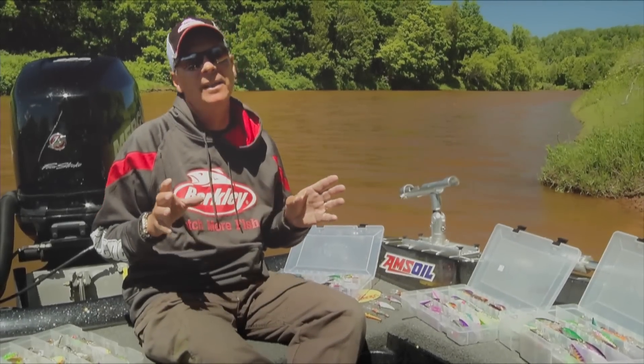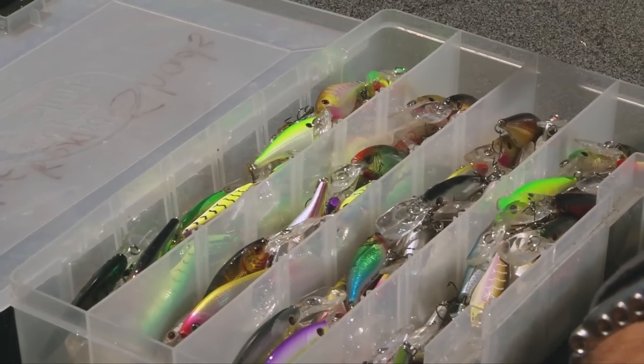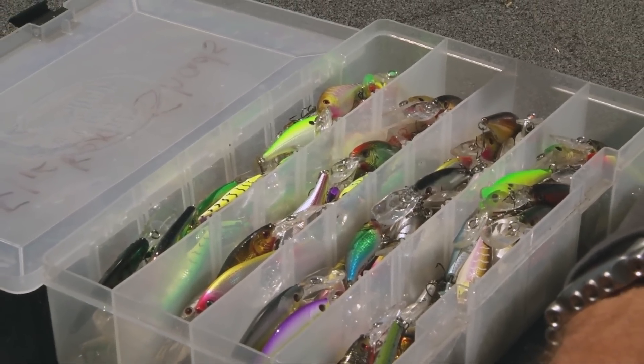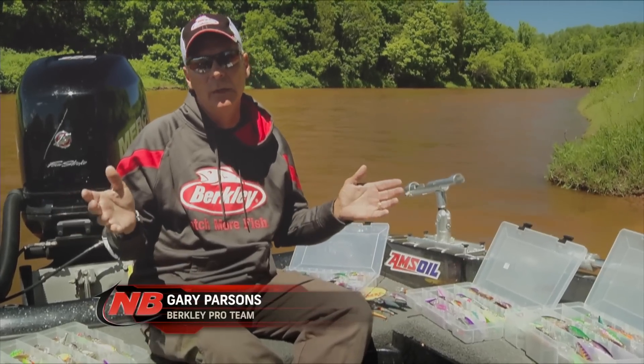The last few years, Keith Cavias and I in particular have been talking a lot about crankbaits and fishing walleyes. One of the baits that you hear all the time coming out of our mouths is flicker shad. There's a reason for that.